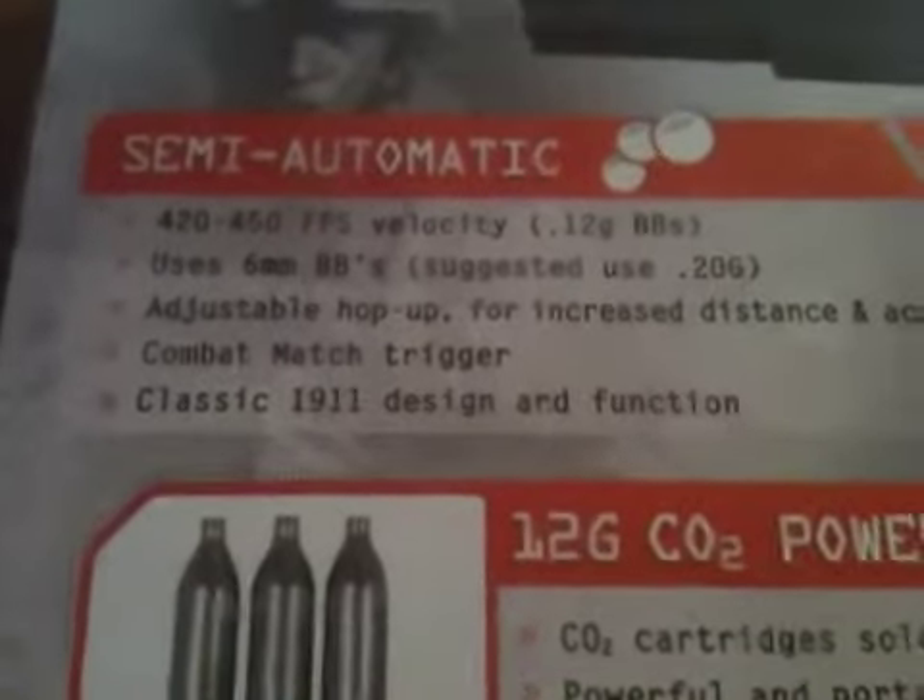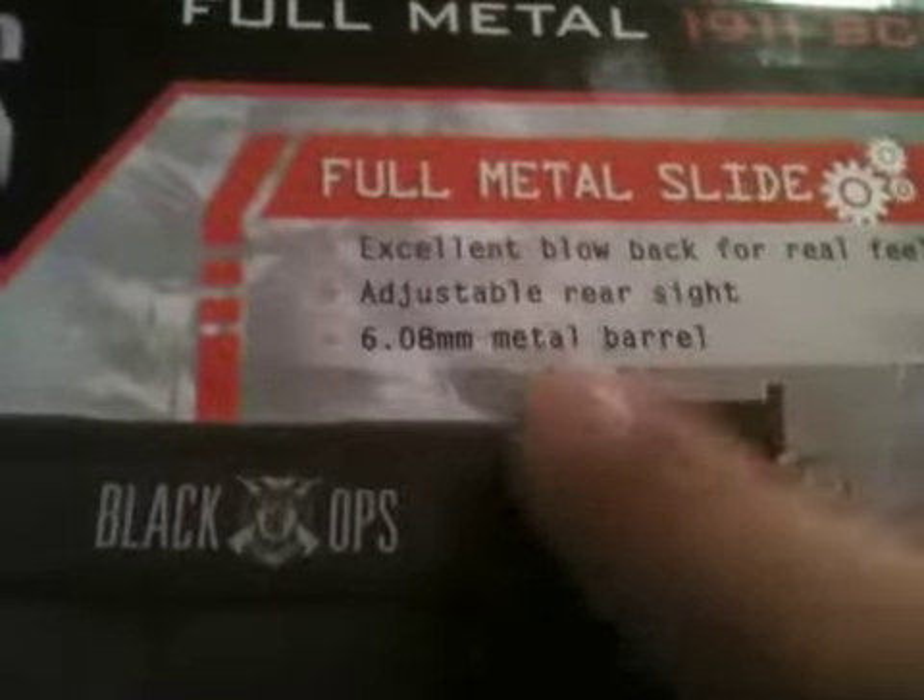Max velocity 450 with 12 gram BBs, which I'm assuming is around 350 with .20s. Adjustable hop-up for increased distance. Common Mac trigger, classic design and function. 12 gram, powerful. It's got ambidextrous thumb safety, handle grip safety with protective beaver tail. Combination fail safes for added protection and comfort. Accent blowback for real feel. Adjustable real sights and a metal barrel.